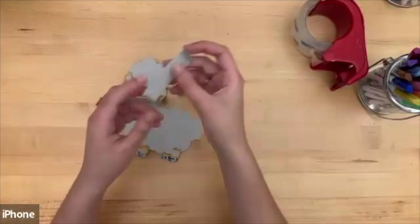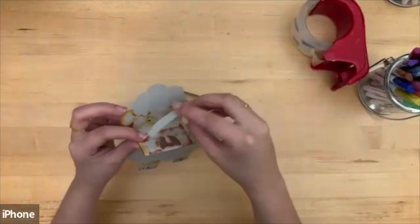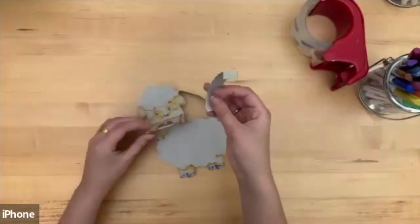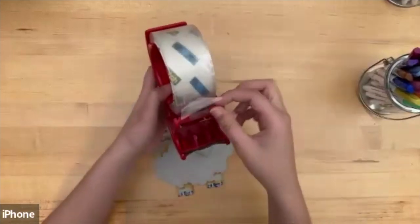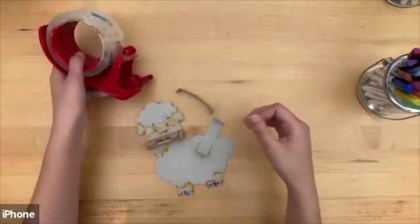Since these are where our fingers go, we need to take our newly folded rectangles and tape them to the back. This paper is a lot thicker, which means it'll be easier to use tape to keep these in place instead of glue, so it stays longer.